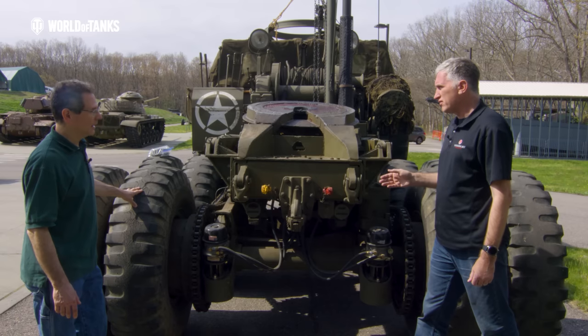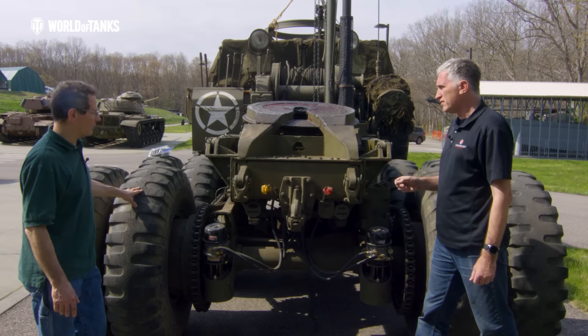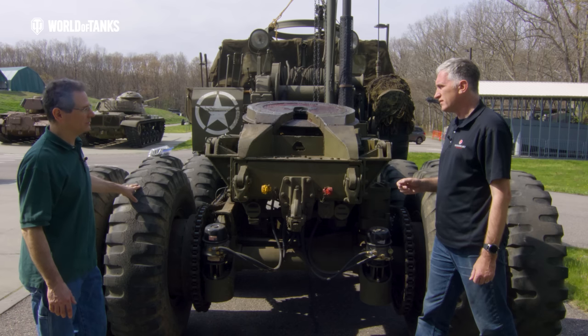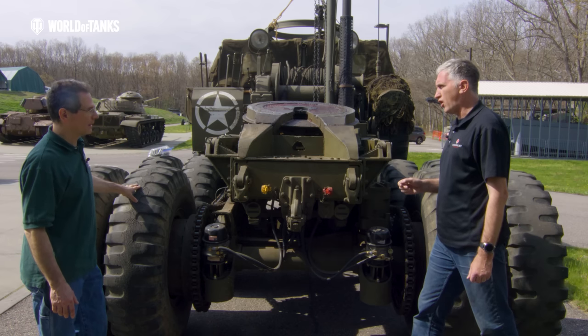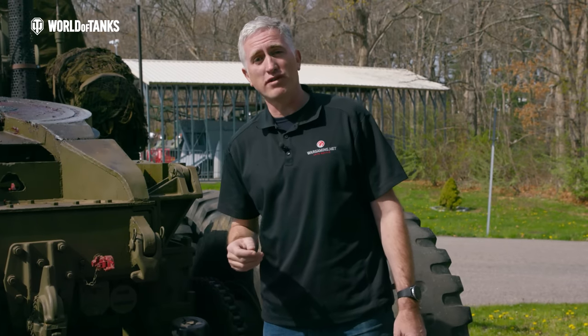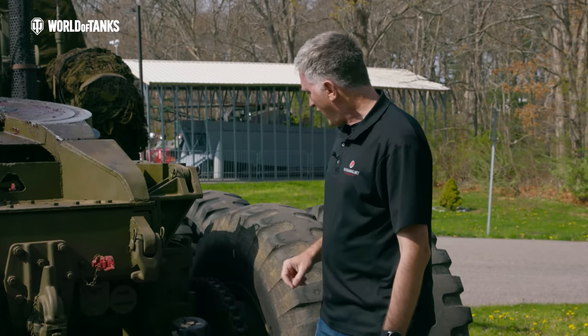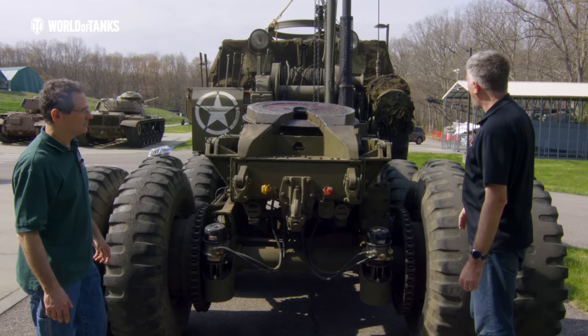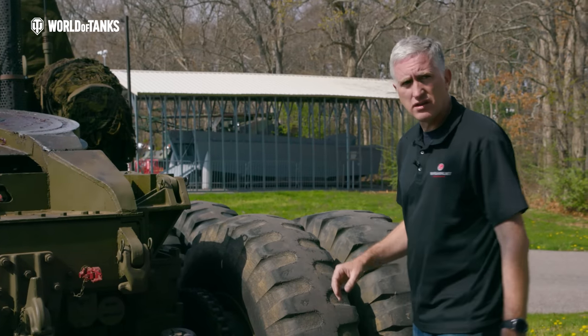There aren't very many of these running — only a handful around. There are a couple of the armored versions, but only two un-armored M26A1s are known to exist: this one and one in Holland.